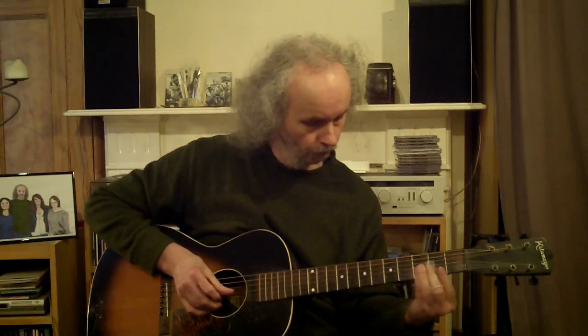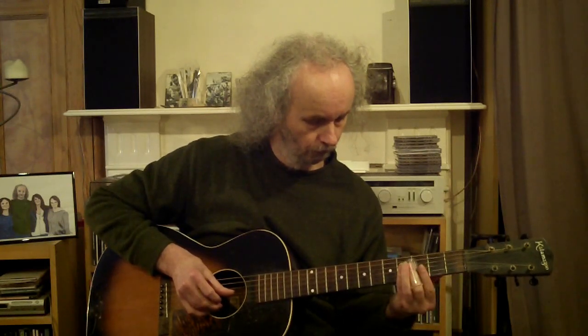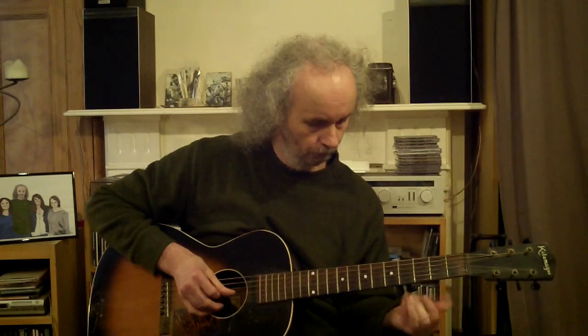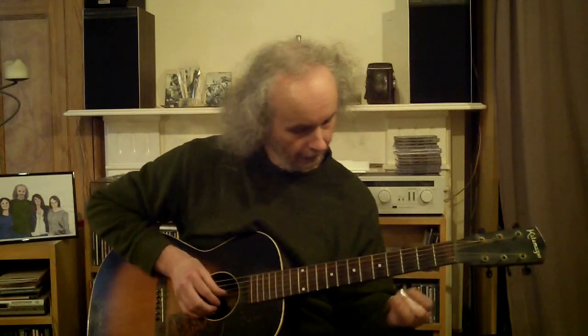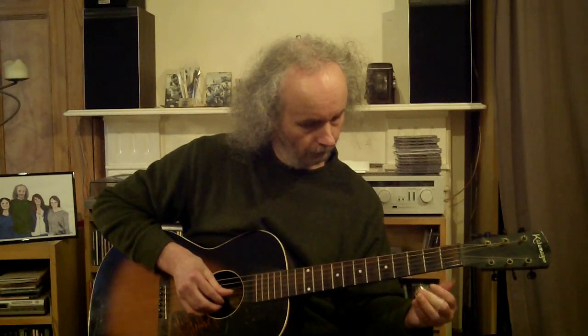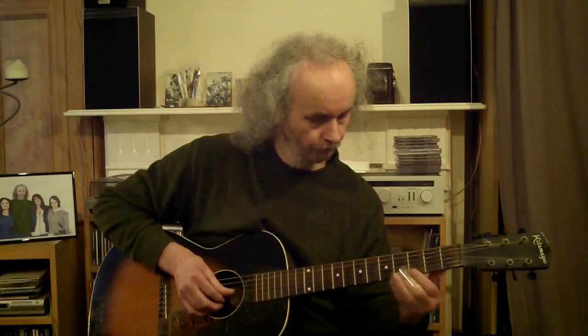The slide part is just on the B string. The second and first phrases are slightly different — it slides to the third fret and then back down to the second fret, and then resolves to the E note on the B string.